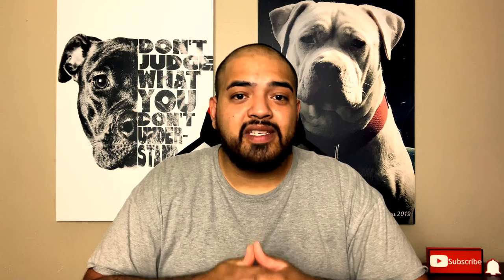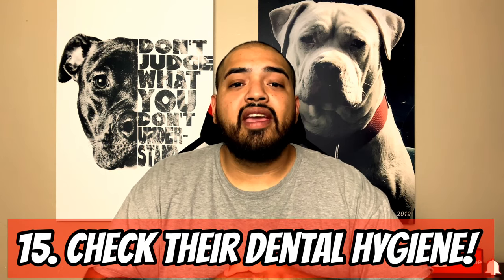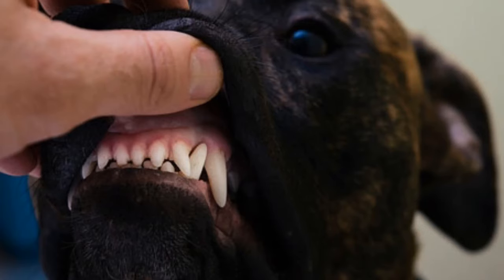Number fifteen, a big mistake: owners are not checking their dog's dental hygiene. Their dog's dental hygiene deteriorates over time — teeth break, get rotten, and they have stinky breath. But more importantly, you don't know what it feels like when they're chewing. They might have pain from a rotten or broken tooth, swollen gums — this could be painful for your dog and you wouldn't even know it. Checking dental hygiene is essential.